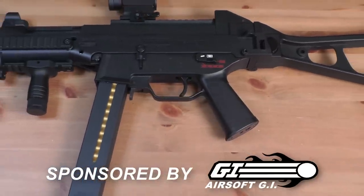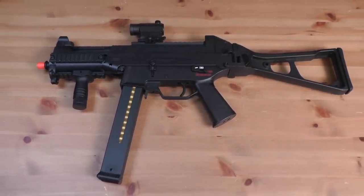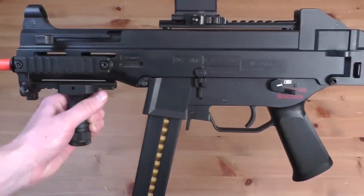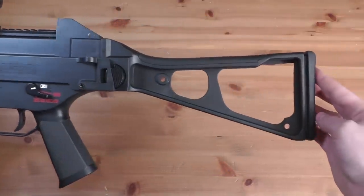Hey guys, LevelCap here. Today I've got my new Umarex UMP45 SMG. This gun is officially licensed by H&K, so it's got all the accurate branding and markings on the side of the weapon for ultra-realism.